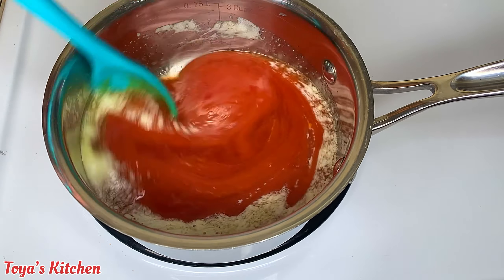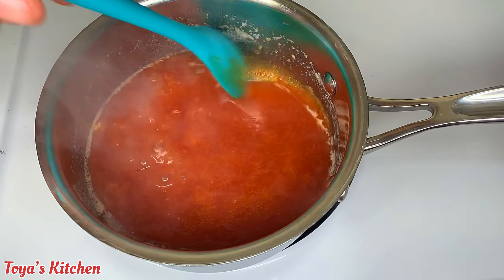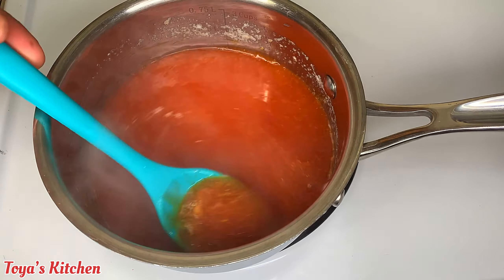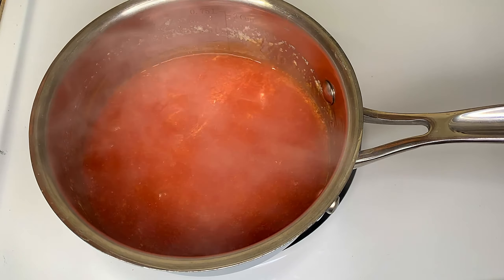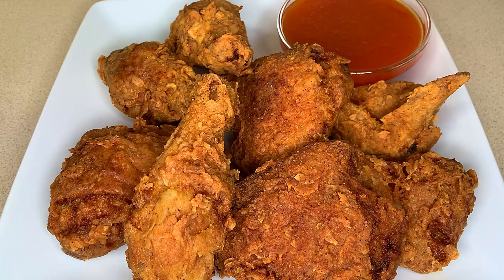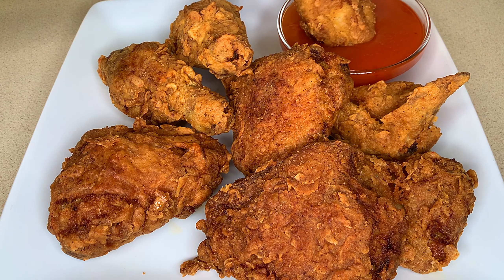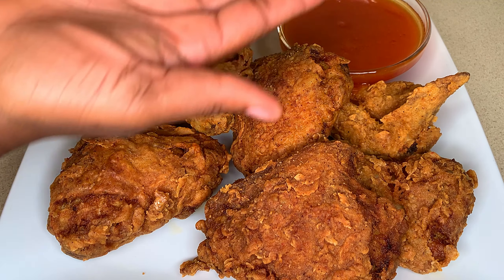And that's just about it for the sauce. I will leave a full written measurement for the sauce and the fried chicken down below so you can check it out. There you have it — the sauce is ready! You could dump it all over your chicken or use it as a dipping sauce; I went ahead and used mine as a dipping sauce. Thank you so much for watching — if you liked this video, don't forget to give it a thumbs up, share it, and I'll see you in the next one. Have a good day, bye bye!